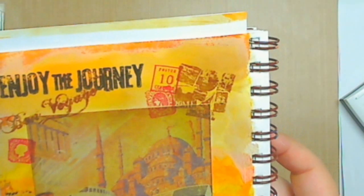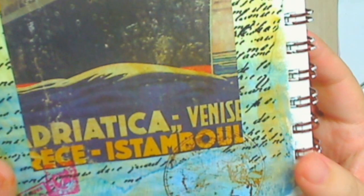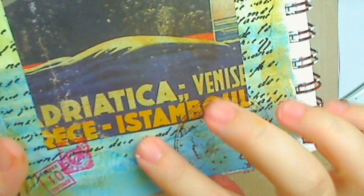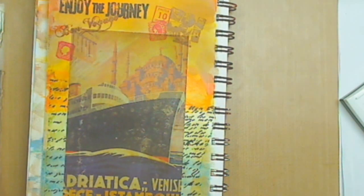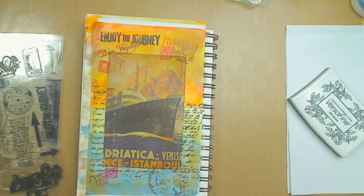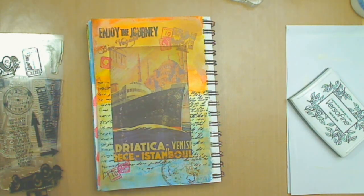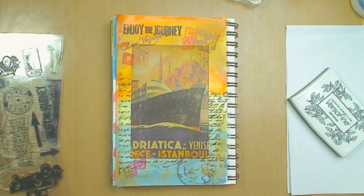So there you go, guys — there is my work of art for the day. I hope you like it. I'm going to do a little close-up so you can get a glimpse of it. Enjoy the journey. Bon Voyage. My boat going to Istanbul — probably departing from Venice and going to Istanbul. And then the map here. That's how you make an art journal traveling theme for the day. Thank you so much for watching. If you like what you see, please rate, comment, and subscribe. Thanks for watching. Goodbye.